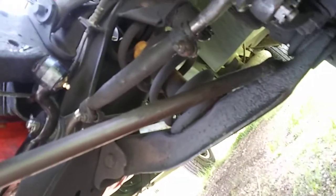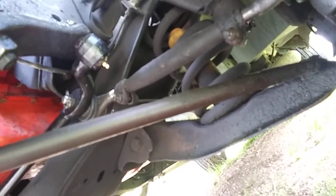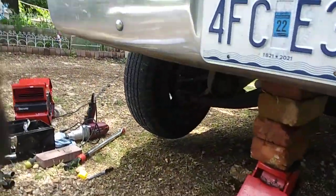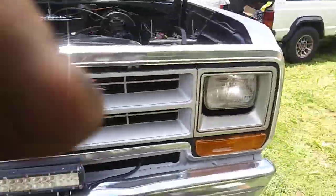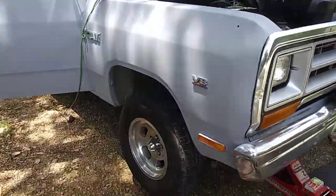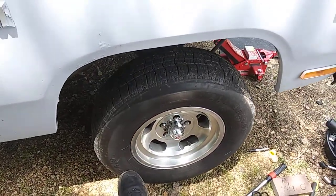I could be off by a hair or two, or maybe off by an inch, I'm not sure. But the tires look like they're all lined up, the steering wheel is straight, and they don't look like they're crooked. Anyway, that's pretty much it - short and sweet video.